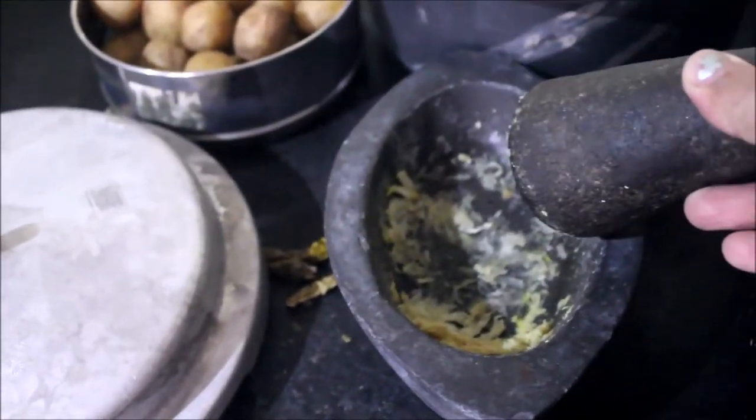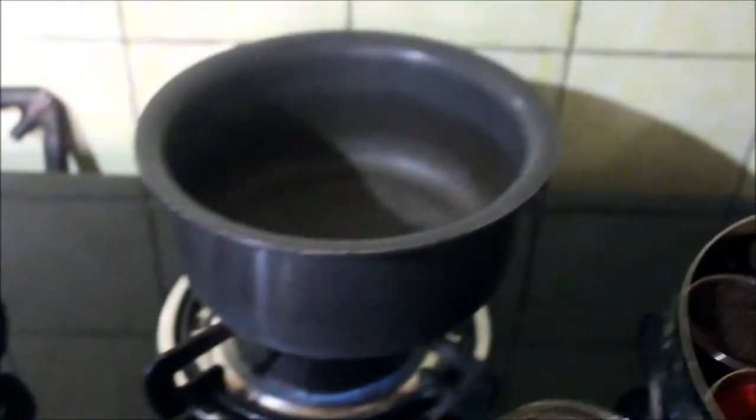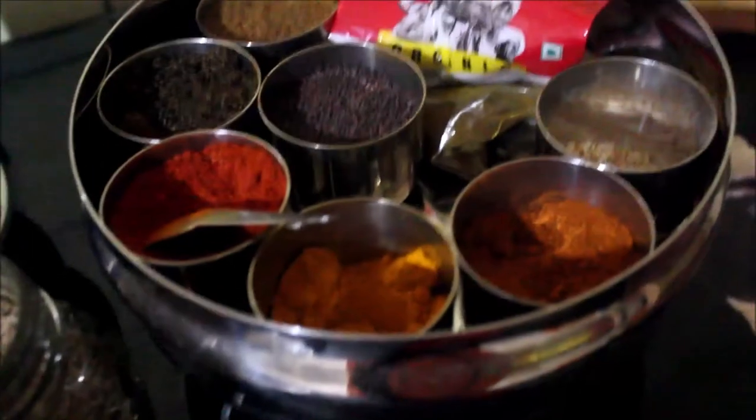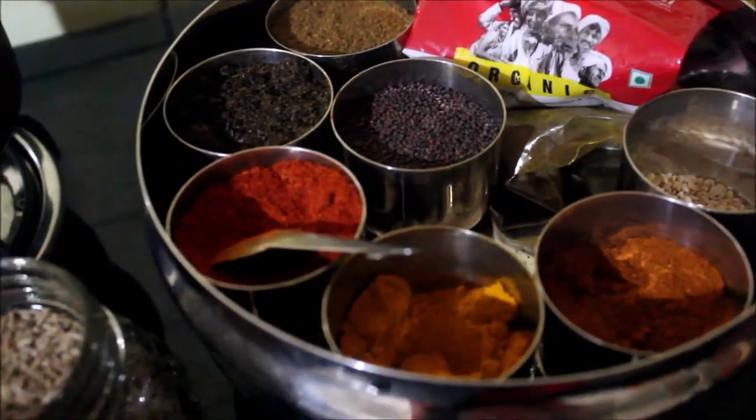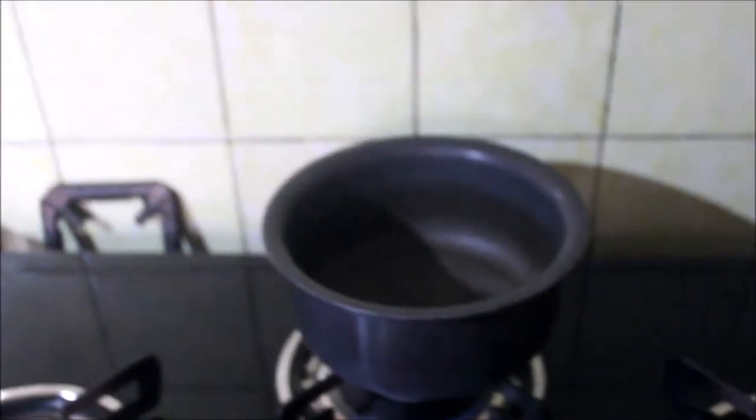This is the ginger garlic which I have already pounded and kept ready. All I am going to add is simple red chilli powder, a little bit of dhania powder, turmeric, and amchur powder. It's hot now. We are adding the oil — about two teaspoons is enough. Let it heat and smoke a little bit.